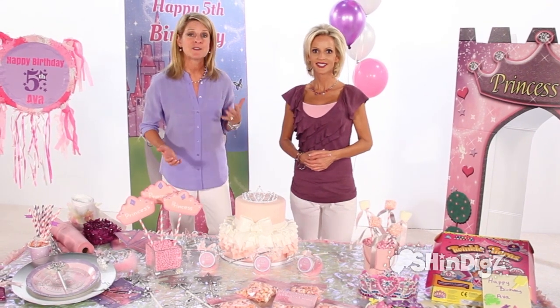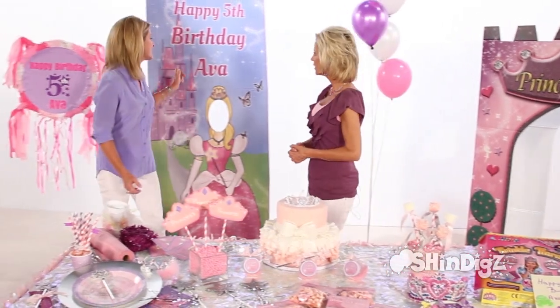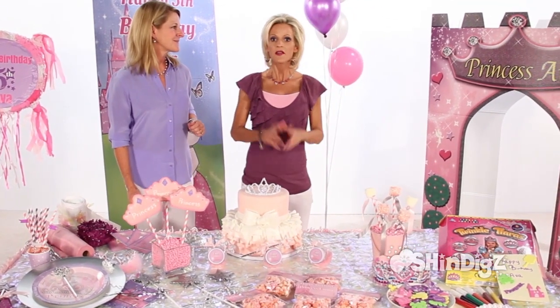All the décor can be ordered right online and it's exclusive from Shindigs. We've got so many different decorating items that can also be used interactively at the party. One of my favorites is this photo standee where the kids get their picture taken with the birthday girl. One of the big centerpieces of the party — or any party for that matter — is the table.